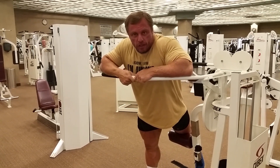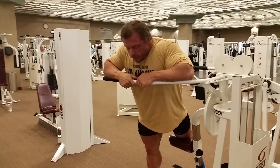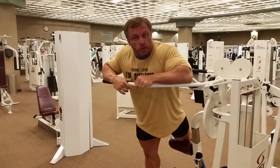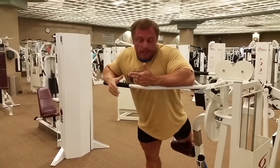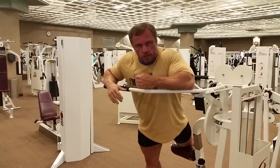We're going to do some hip flexor work. This is an area that most people don't train, and this is a good machine here. This is great for hip flexors — it works into a good full range of motion. I think this will give you a better lower back in terms of health too, because your hip flexors aren't so tight.